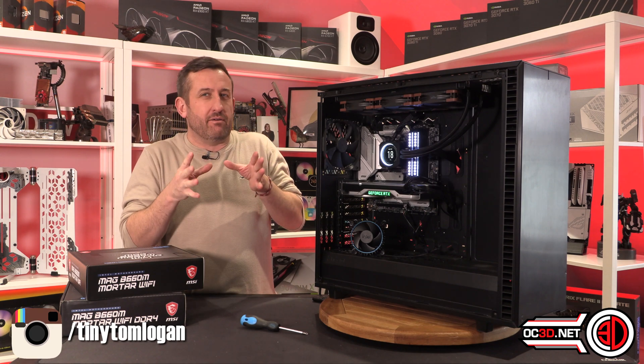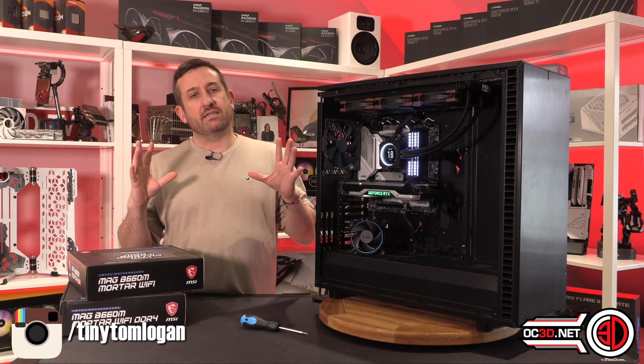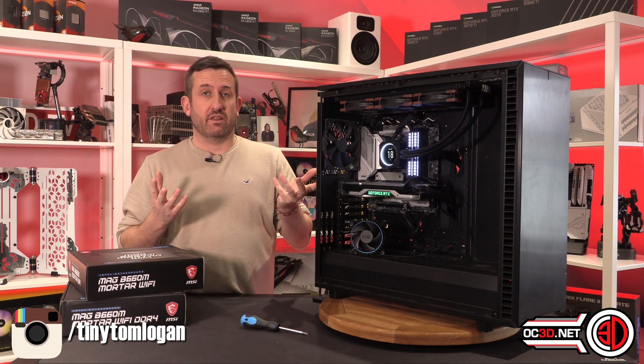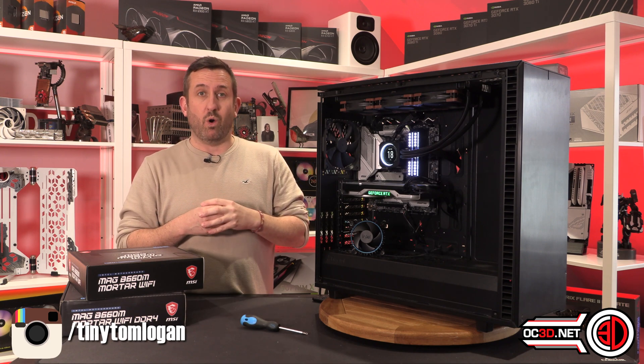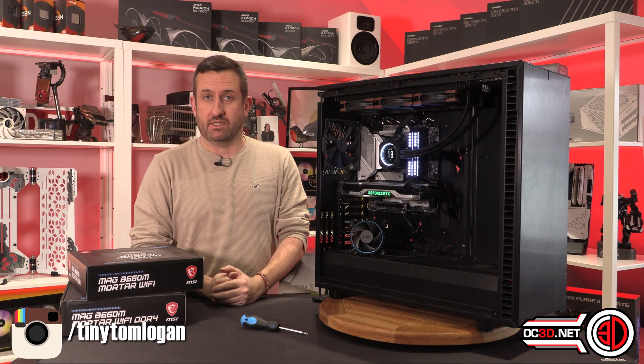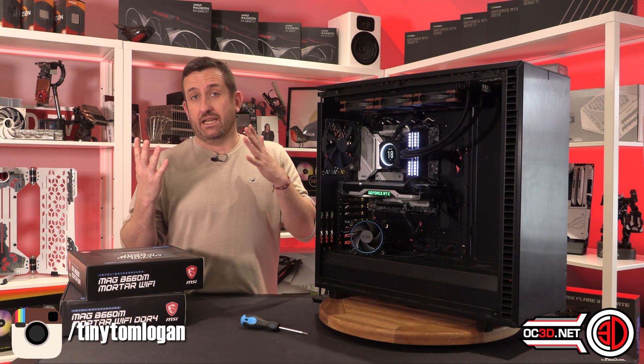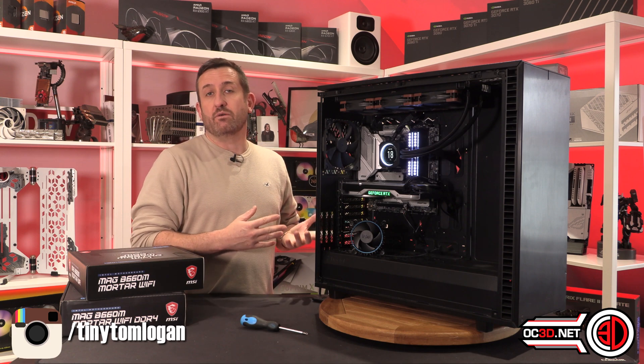There's only £10 between these two little i3 processors. They are actually £120 and £130 each, which makes them quite accessible when you consider some of the prices of the other processors out there. But at this segment of the market we have DDR4 options and DDR5 options.